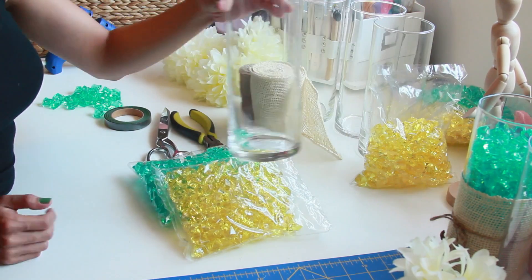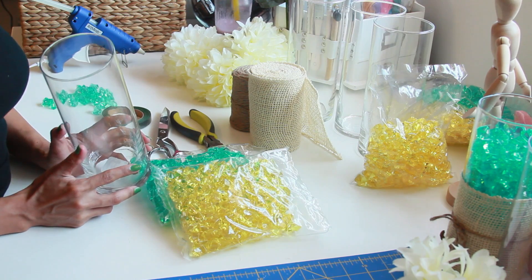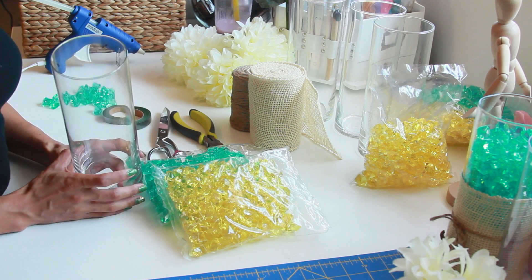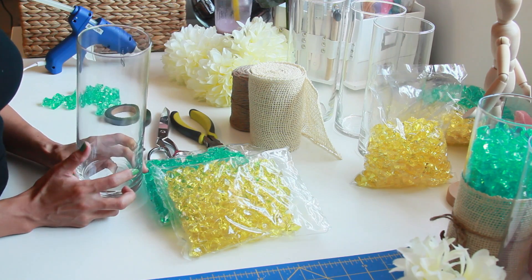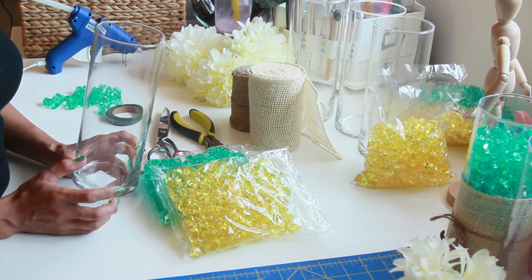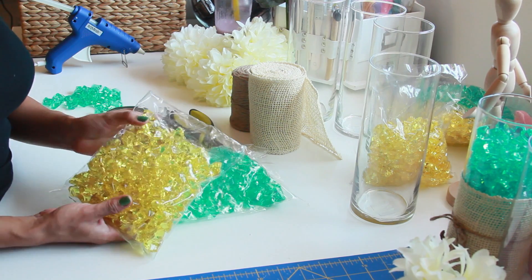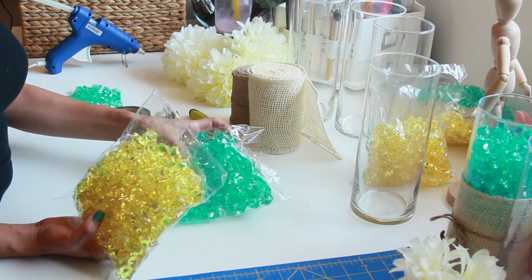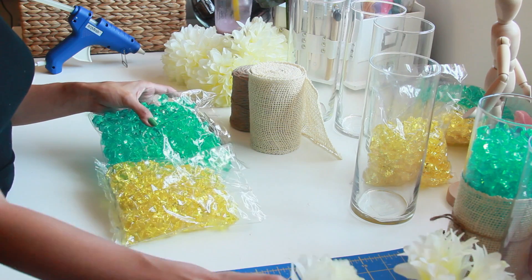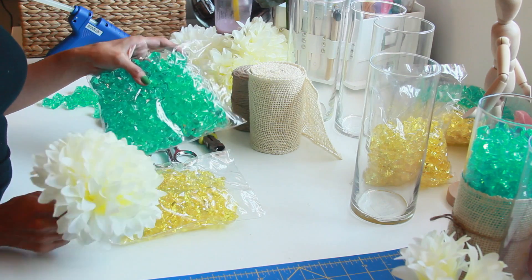You're also going to need some containers. I did get these at Michaels just because I went there first before going to the flower market, but I would recommend the flower market because they're a little more inexpensive — I think these were maybe $4.99. I'm only making six centerpieces. I also got these little jewels in aqua and yellow because the color scheme is white, yellow, and aqua mint.